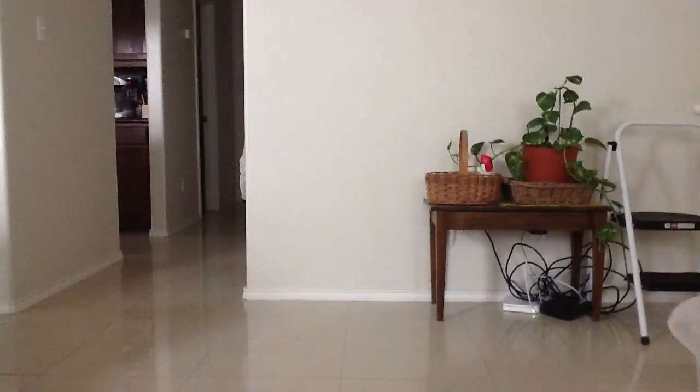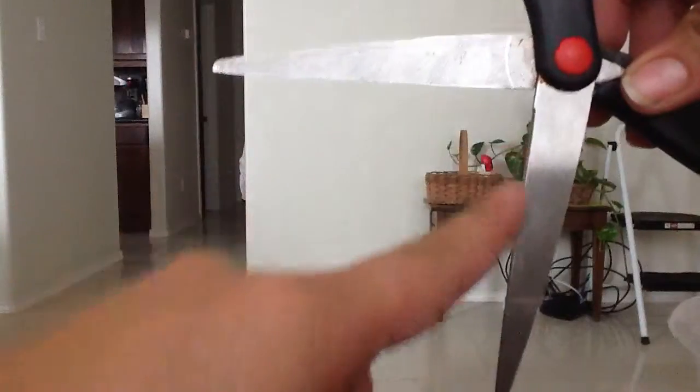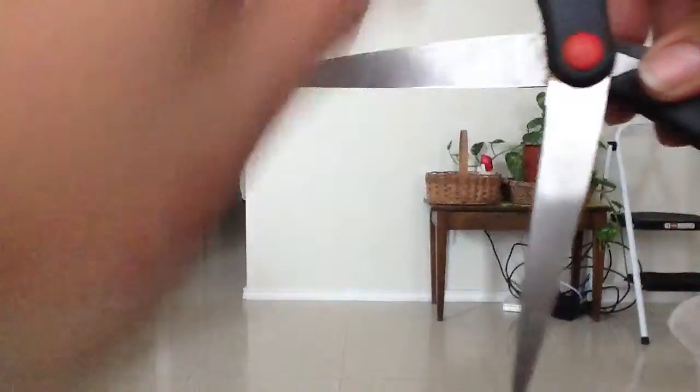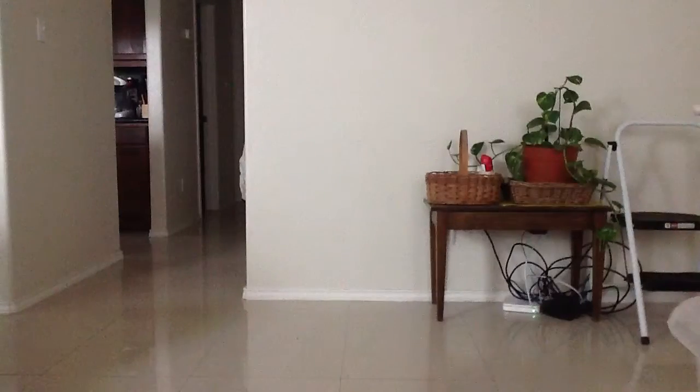The other way of curling your curling ribbon gives you the tight little curls. Just like when you cut something, you use the sharper side of your scissors — that's what we're going to do to curl these tight little curls.